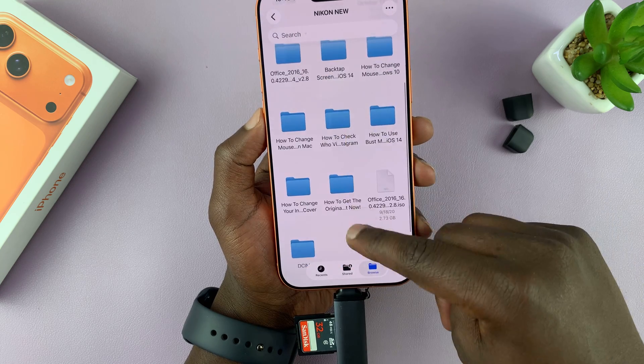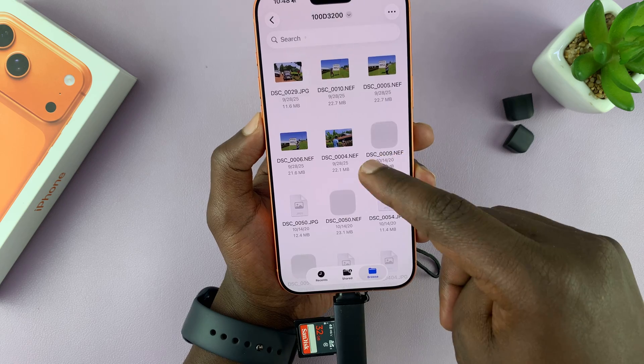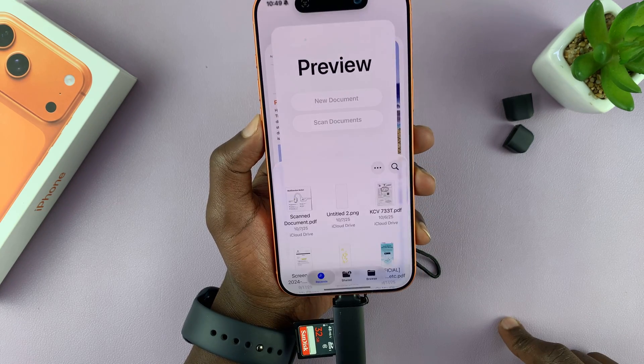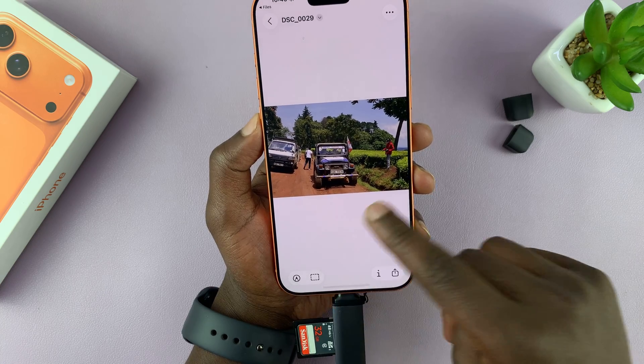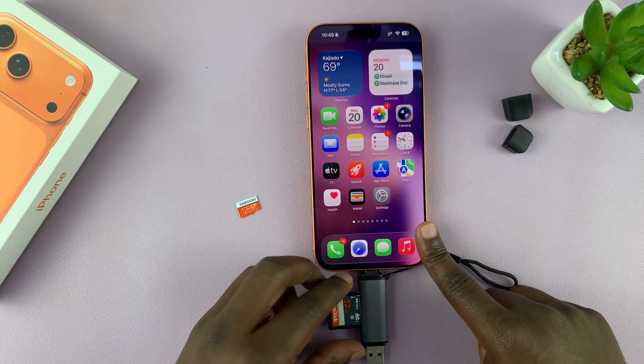These are all the files and folders inside my SD card. I can even go to the camera folder itself and have a look at all the photos and videos inside that SD card. It's as simple as that.